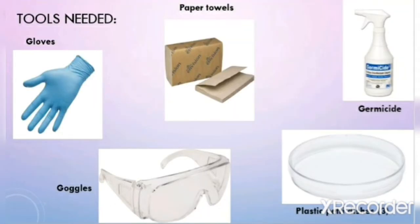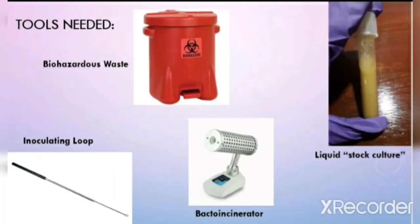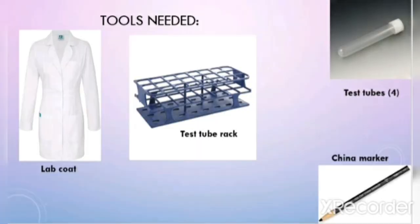After you've cleaned up your workspace, gather up all the materials that you will need for this experiment. You will need gloves, paper towels, germicide, goggles, plastic petri dishes — you will need three of them — a biohazardous waste container, an inoculating loop, a Bunsen burner incinerator, your liquid stock culture, a lab coat, a test tube rack, four test tubes, and a china marker.